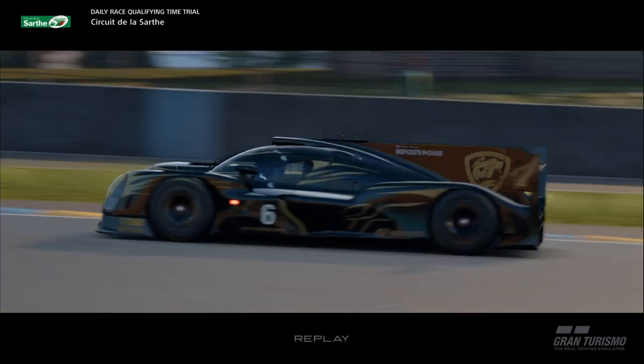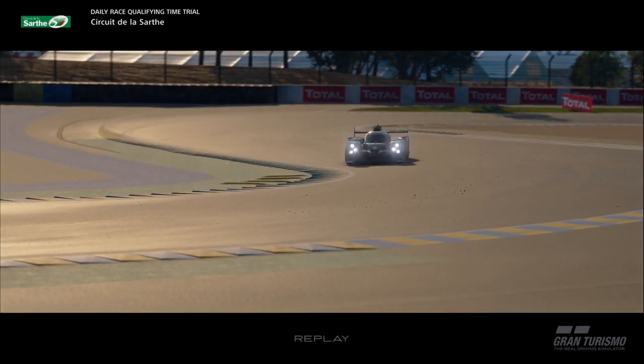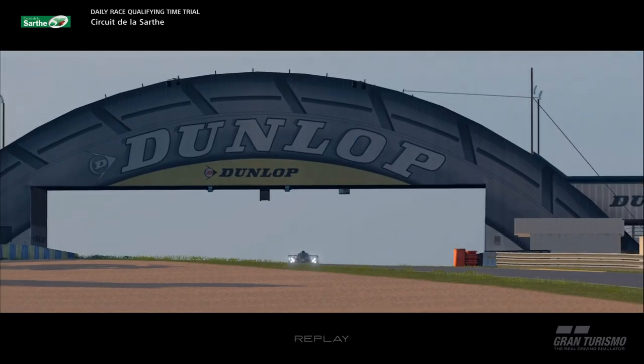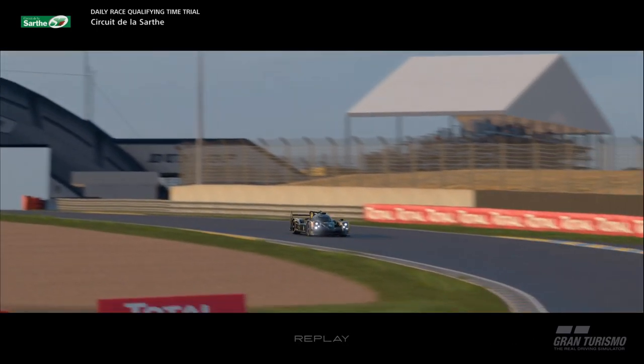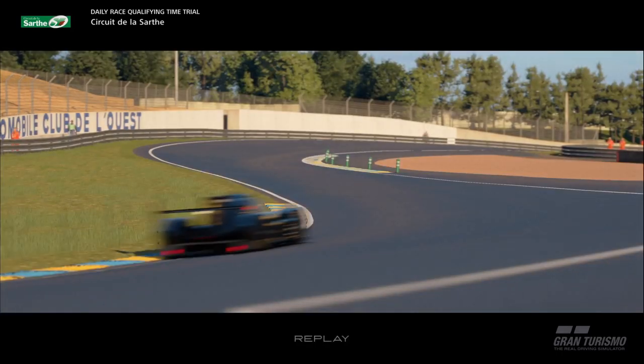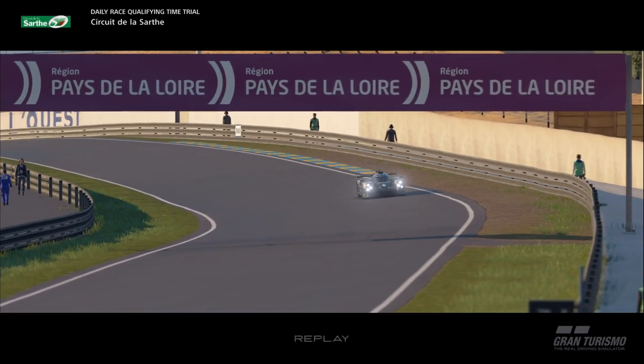Good day and welcome. This is going to be a bit of a track guide for Le Sarthe. We're going to start off with Group One, and we may do a bit of Group Three just to put my theories to the test. First we're going to do a walkthrough and then there'll be a couple of hot laps.